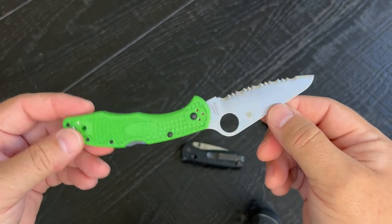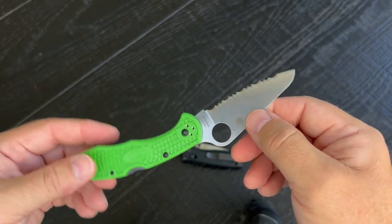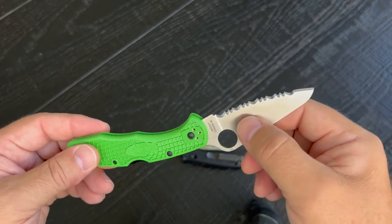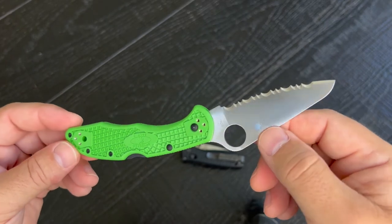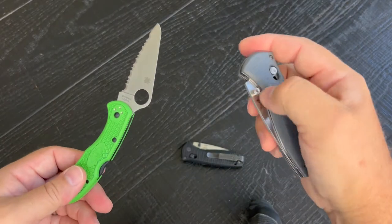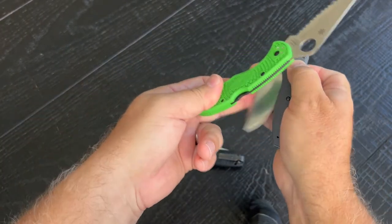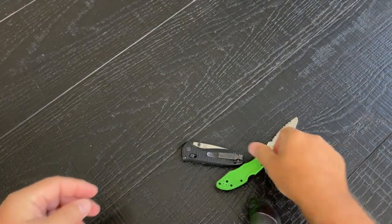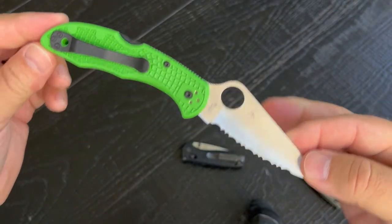I went with the serrated edge. If you're a mariner, you really should have a serrated edge — it's going to get through whatever you're cutting. If it's a little dull and you don't take care of it, that serrated sawing motion will still get through the line, webbing, or whatever you need to cut faster than a straight edge. So my recommendation: if you're carrying a knife for safety on the water, get a serrated edge.